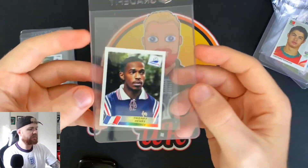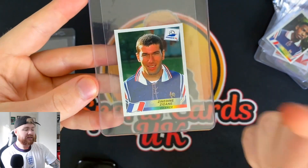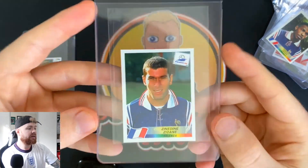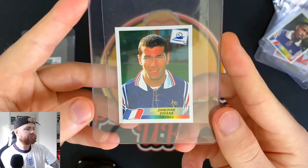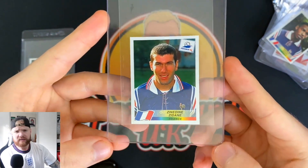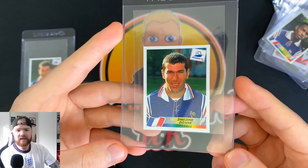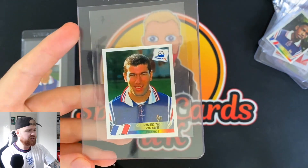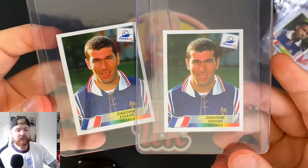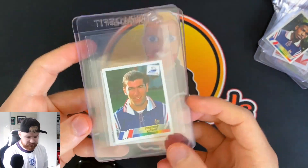We've got a Zinedine Zidane. Again, this is his first World Cup — same as Thierry Henry, France 98. Absolute wizard on the ball. He's currently managing Real Madrid, building on that legacy. One of my favourite players to watch when I was younger — he looked like he had so much time on the ball, everything went into slow motion when he took his first touch. Just an incredible player. I've got a couple of these: one I packed in the France 98 World Cup sticker opening on my channel, and the other I purchased.